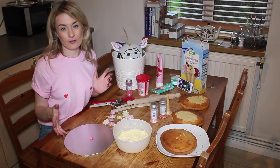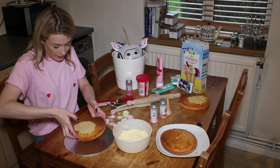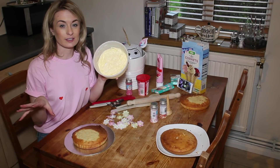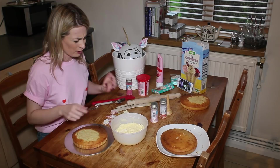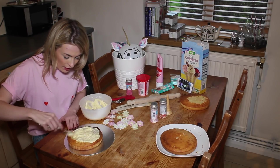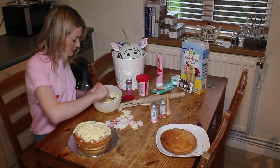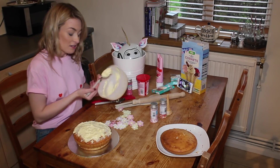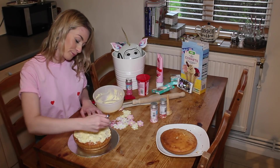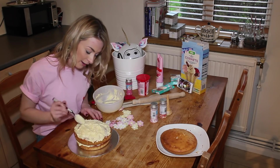I've just taken my cake out of the oven and let it cool down, so we're ready to start icing it and getting it unicornified — if that's a word. This is going to be my bottom layer; I can't wait to see how this turns out, it's so exciting! I've already prepared buttercream icing whilst the cakes were cooking. I've been tasting it and it just tastes so good. We're going to put the next layer on — oh, this is like the first cake I've ever made, I'm so happy!